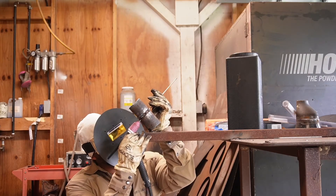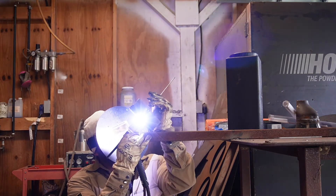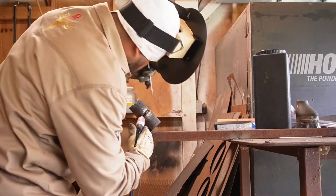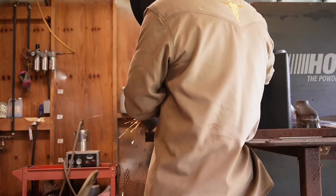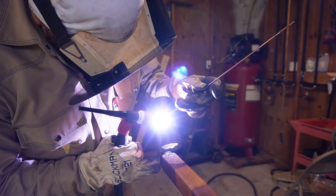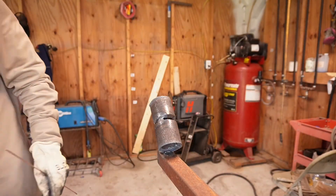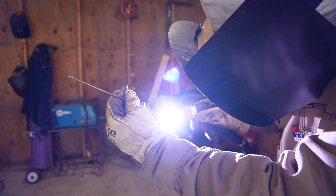I went up to about the halfway point. The other side is fairly simple — all you have to do is continue burning up. It's fairly easy; all you need is practice. Get your heat right, keep that wire in there, and move along. I'm taking that bridge tack off and continuing to freehand, going almost up to the top.